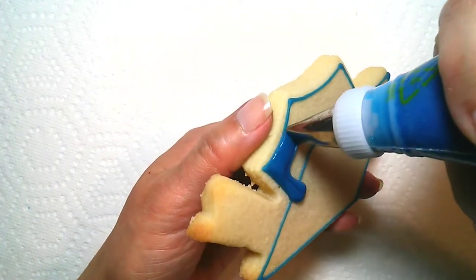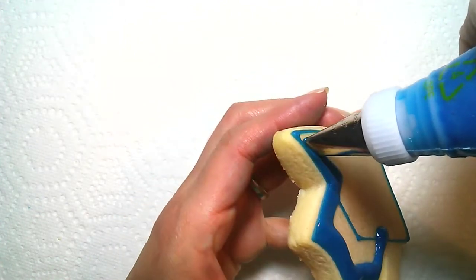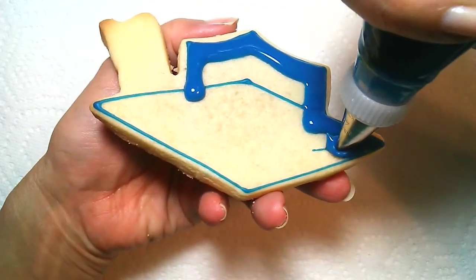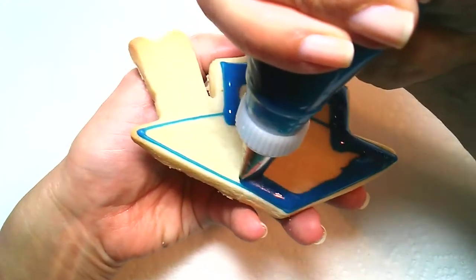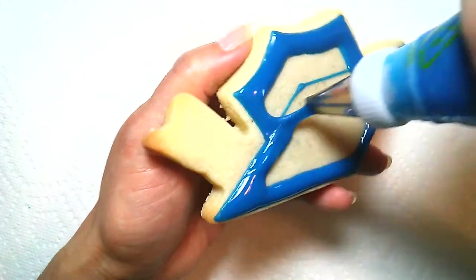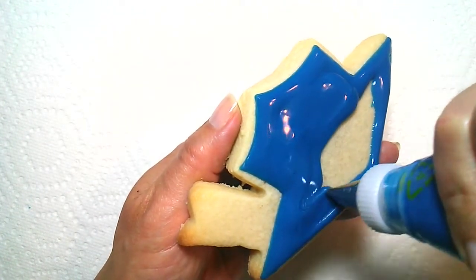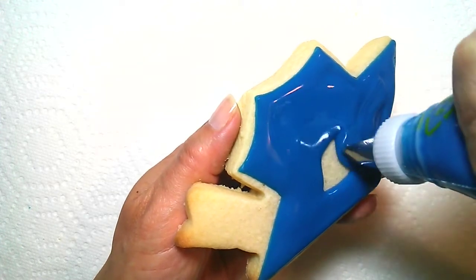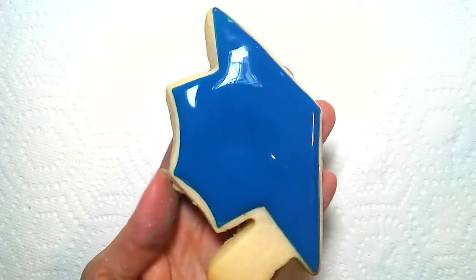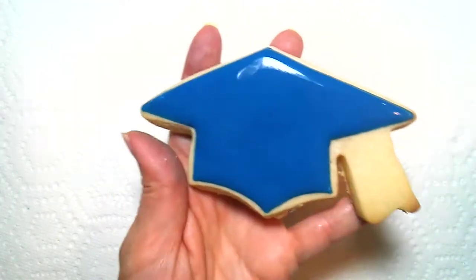I want to show you another way to flood it, because I actually prefer picking up the cookie to flood it. I can see better for getting close to the edge. And whatever touch-up I need to do, I can usually just do with the icing tip. No scribe tool, and it looks great.